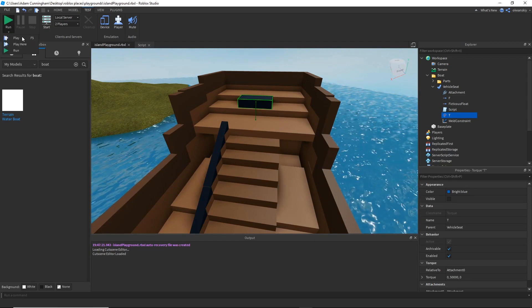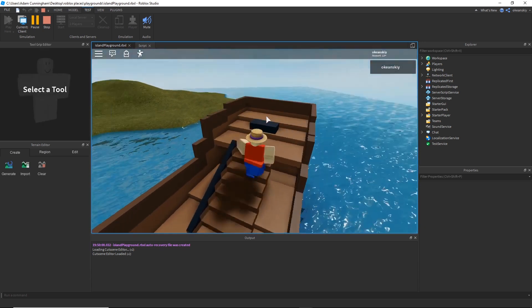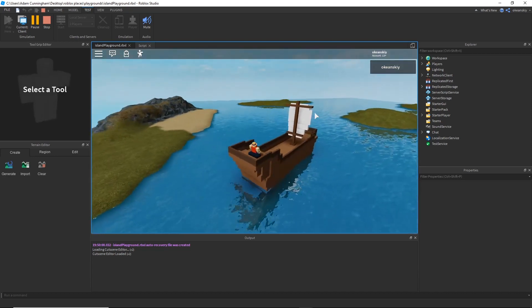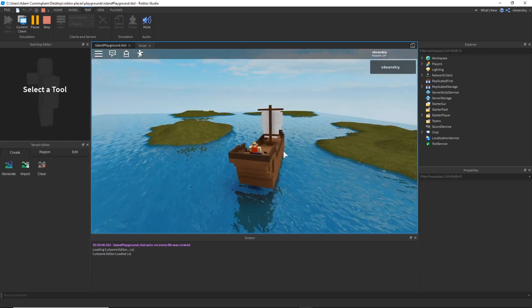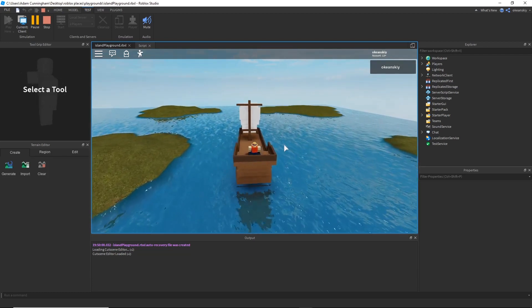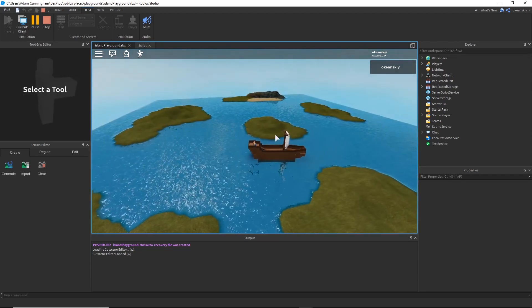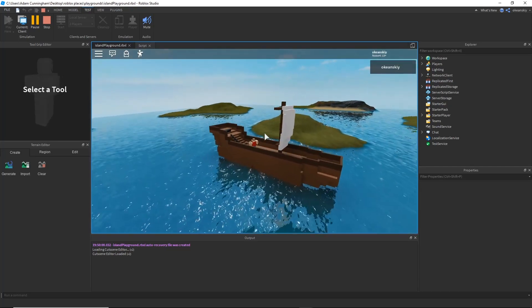If I go ahead and test it one more time — when I hold W, force sends me forward; S sends me backwards. And again, since this is just vehicle seat input, it works on console and mobile because it's a default Roblox vehicle seat, nothing too custom, which is what I like most about this. I'm working on this for a game, so hopefully you guys like this little free model. I'll see you guys in the next video — I hope you enjoyed it.